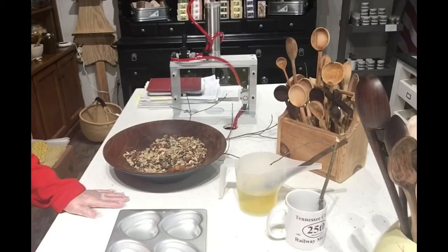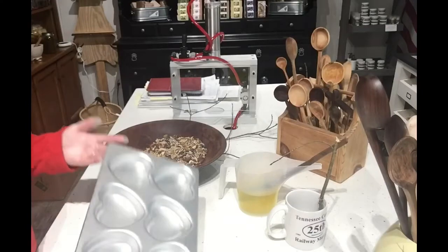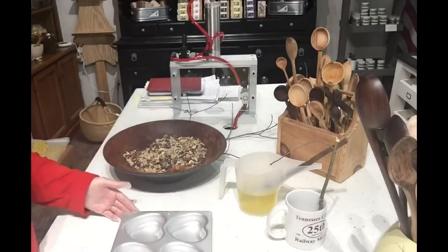Did you guys know that February is national bird feeding month in the United States? I didn't know that either. Today I'm going to do a little short video on bird feeding hangers.